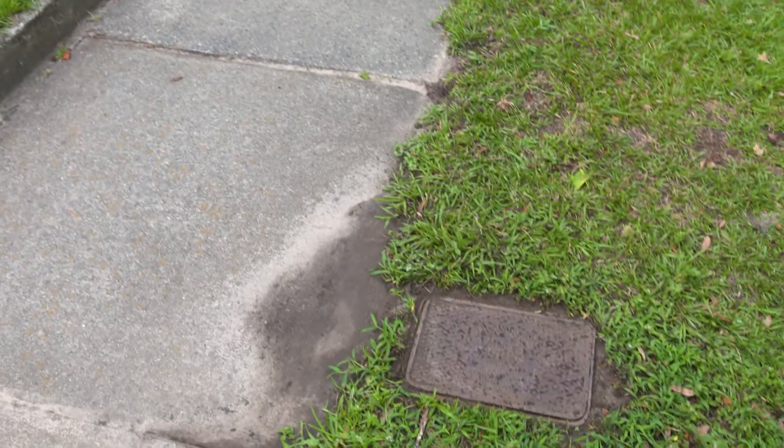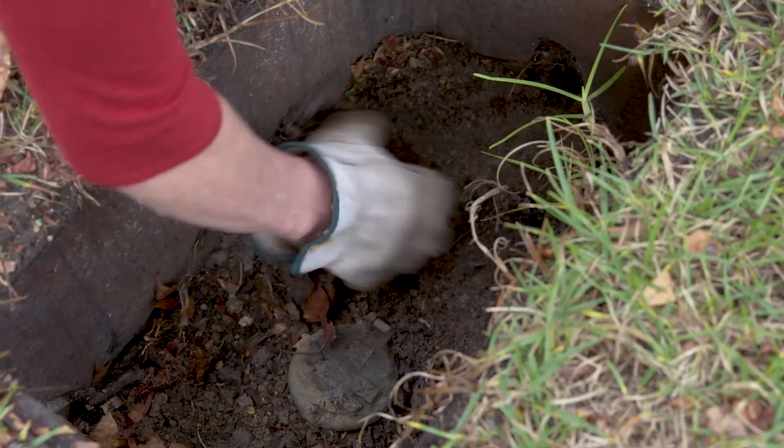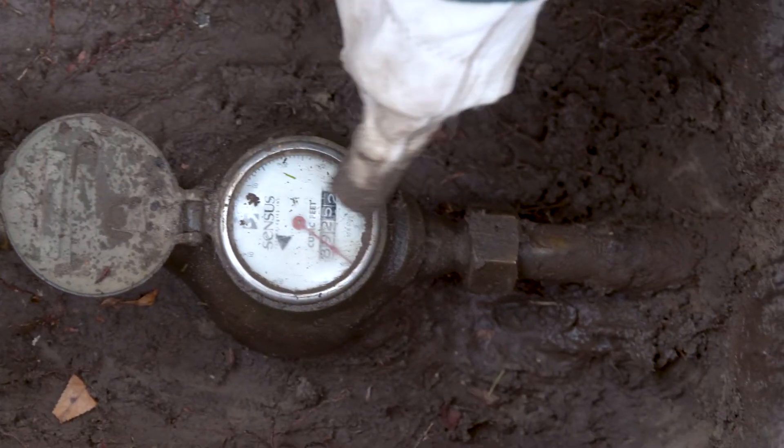Find your water meter. It is usually under a cover between your home and the street. Move aside any dirt, pump out any water, and find your lateral — this is the pipe carrying the water to your house.